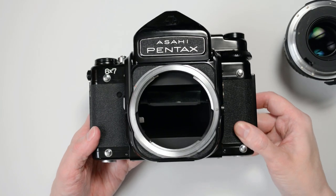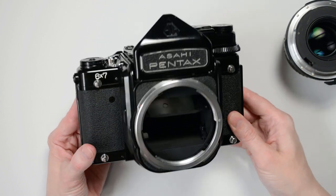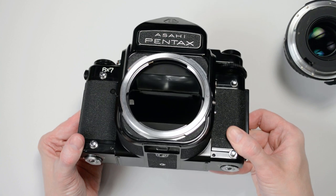I've removed the lens so you can see the mirror position. However, you do not need to remove the lens in order to reset the camera.